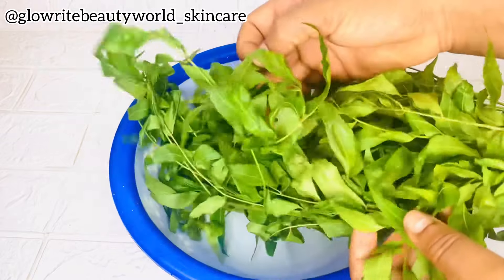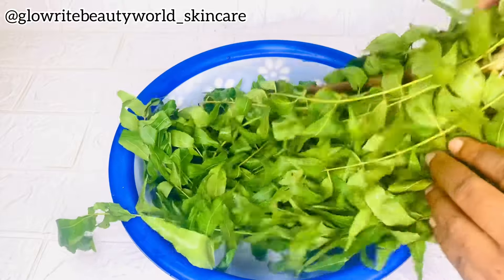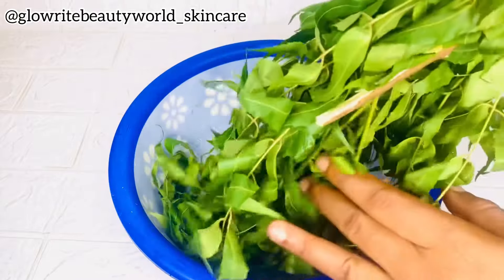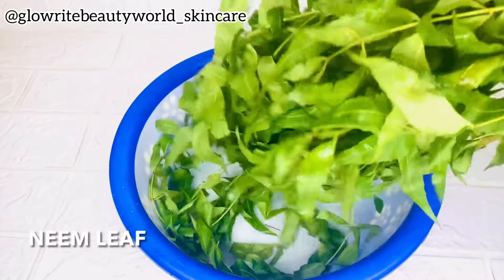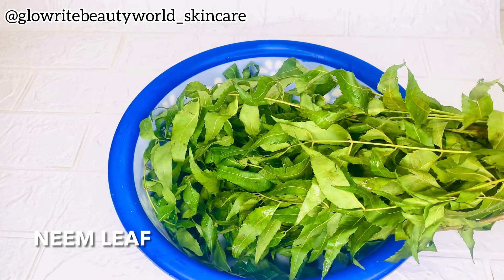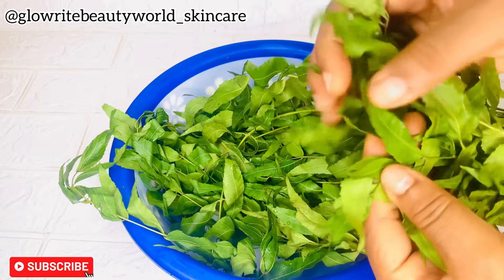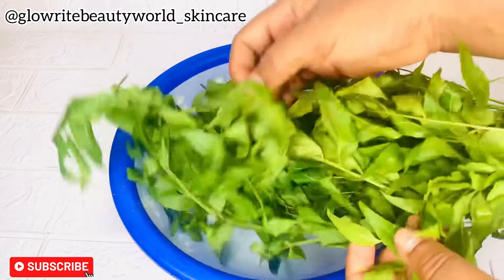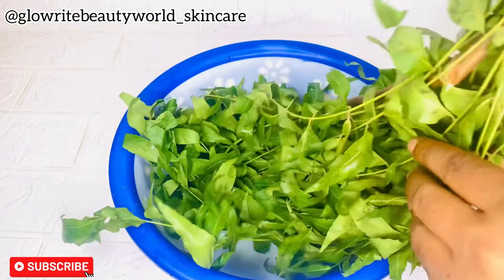Neem brightens, treats skin infection, and purifies the skin. It removes blemishes like acne, pimples, and blackheads, so it's going to be the first and main ingredient in making this acne and pimples treatment face wash. This face wash is going to help to control oiliness, fade, treat, and clear acne from your face.